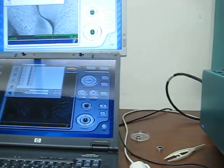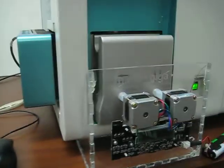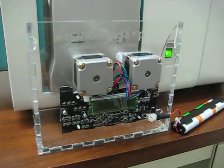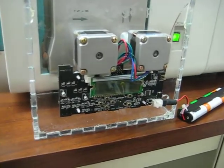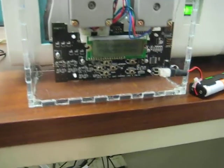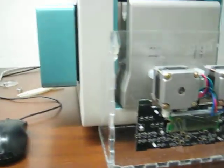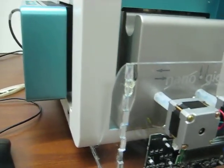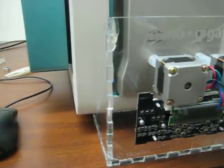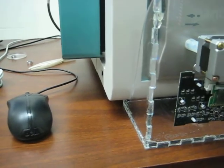So it works pretty much the same way in theory as the normal GigaPan, but rather than changing the horizon and the pitch, we're moving the sample in X and Y. You can go through the same basic functions by setting your field of view and then setting the image corners — top and left — and then progressing through the images one by one.